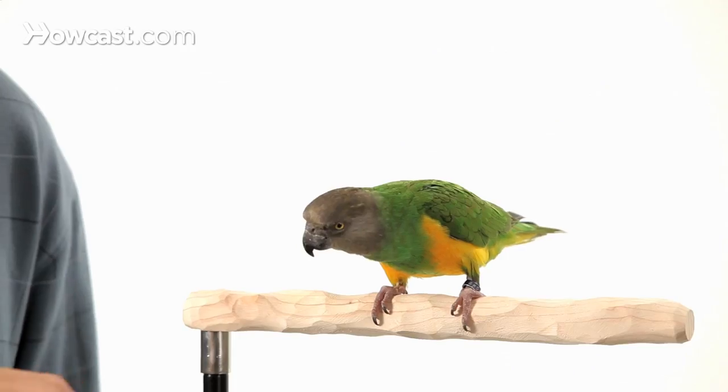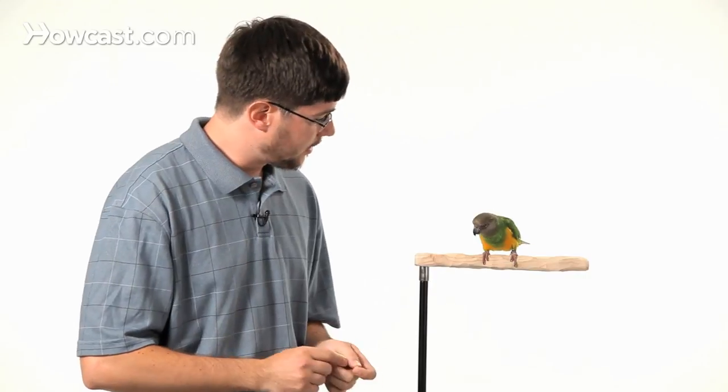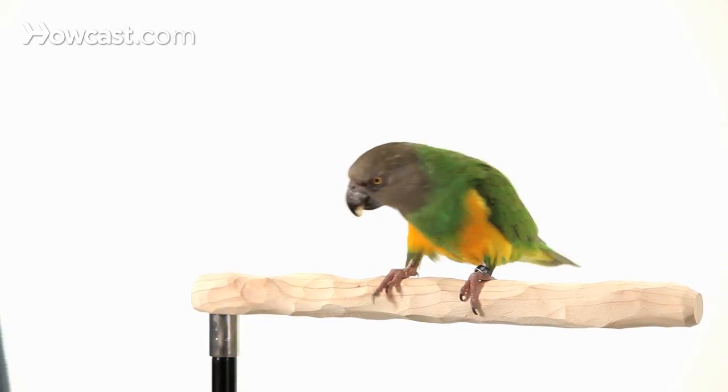Eventually when the parrot's used to following the stick, you can just use your finger to have it follow your finger instead and make it easier like this — nod — good. The parrot was so familiar with following the stick that now it can follow your finger instead. And then finally you can give the cue and do it from a distance such as this — nod — good bird, very good.